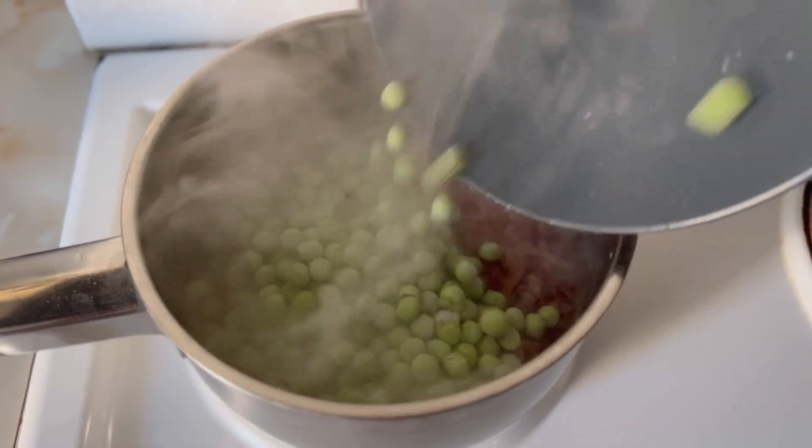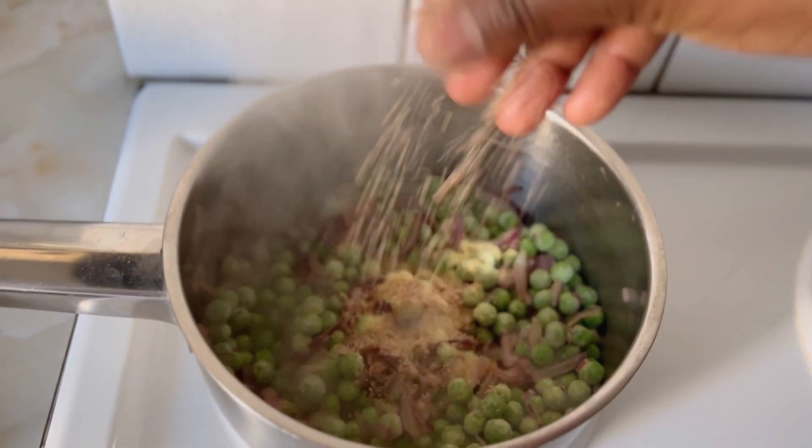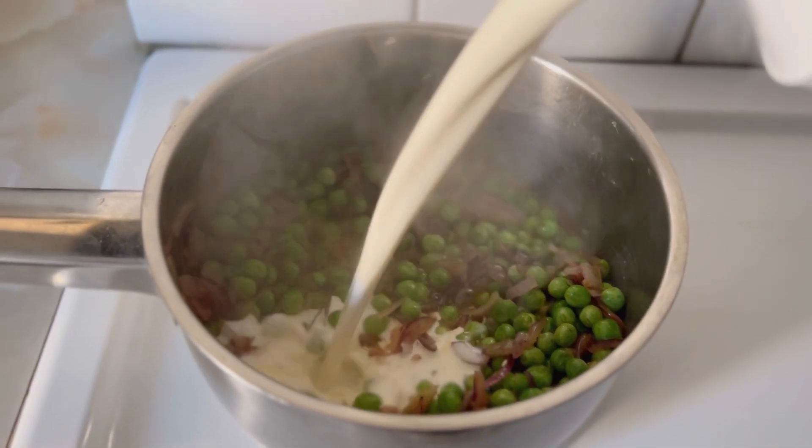Add onion, green peas, spices of your choice, fresh basil, and cooking cream, and start to blend these.